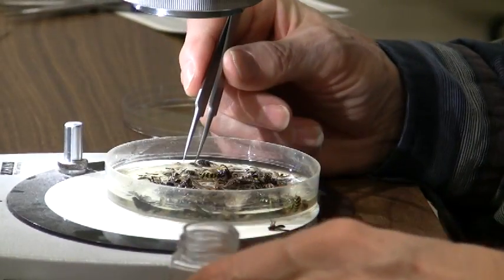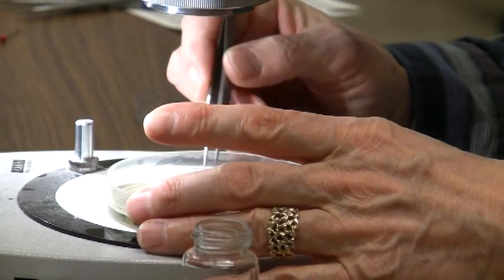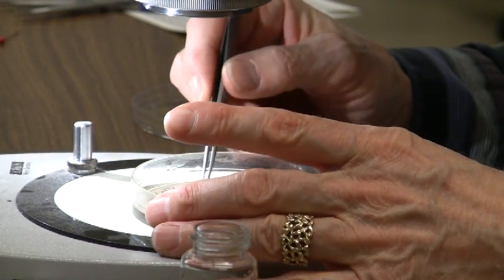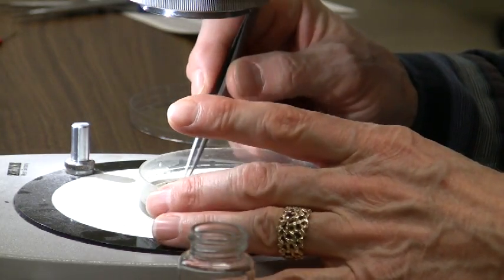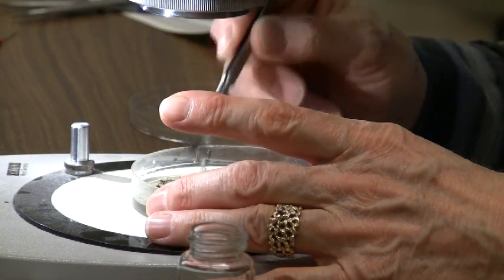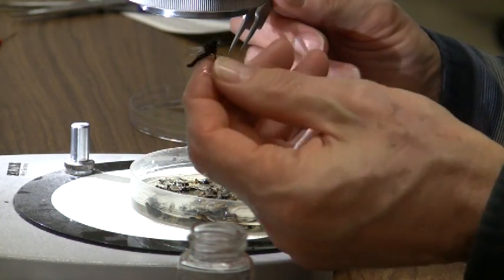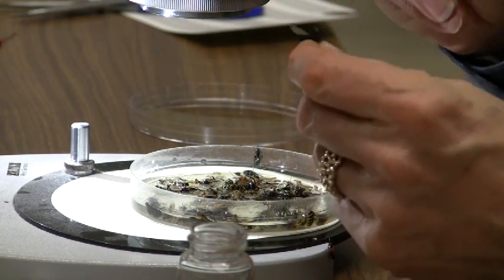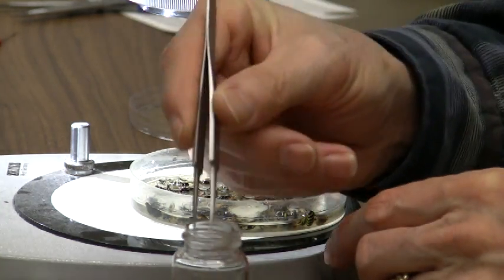Remember, these collections don't require a lot of insects. Forty is the actual maximum number of specimens you can submit. What you want to do is spend some time looking around for things that look different. Now that looks different — I don't think I've seen that before. It's probably a fly. I don't have a dipteran in my collection yet, so I'll drop that in there.